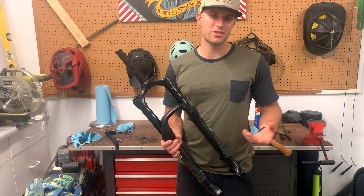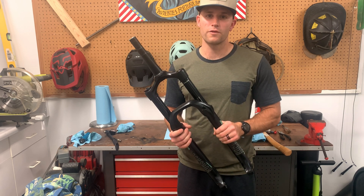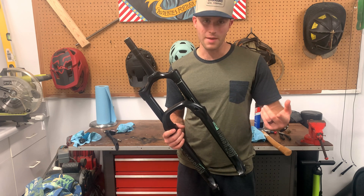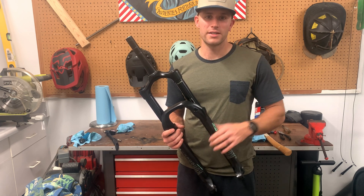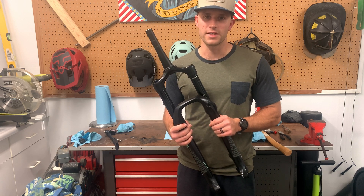It's a pretty straightforward process that just takes a little bit of time. Make sure you get the RockShox manual online so you have a step-by-step guide, and it tells you how much oil to put in. That's all there is to it — thanks for watching, I'll see you next time.